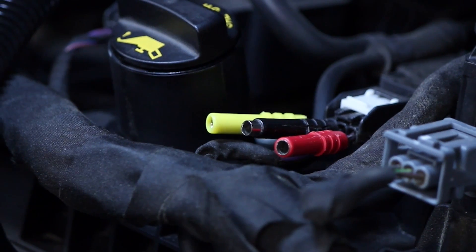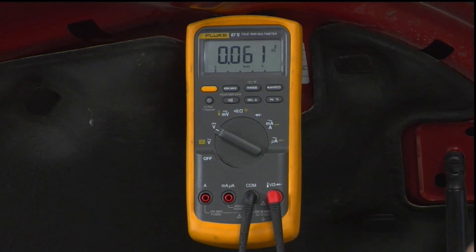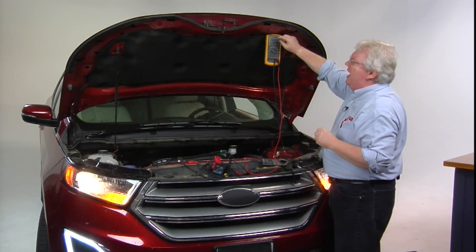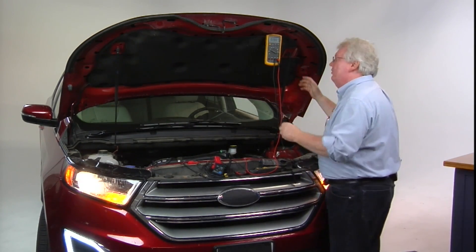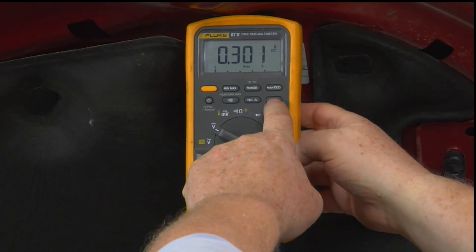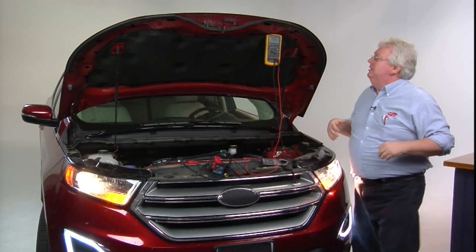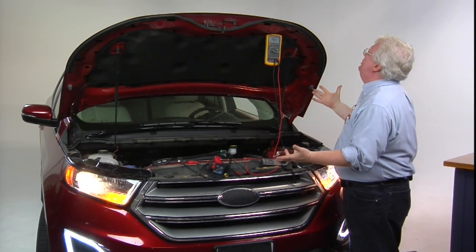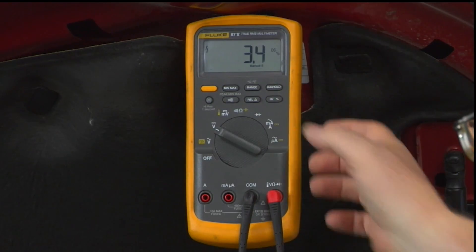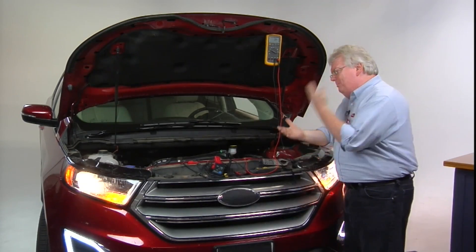Now let's look at the trigger wire — the digital signal from the ECM. Black lead on the battery negative post, red lead on the wire being toggled on and off by the computer to ground. We can see a lot of activity. Instead of grabbing a scope, use the digital feature of the meter — switch from volts to duty cycle. At idle we're seeing 18% duty cycle. Rev the engine up and the frequency changes — it goes up as the engine speeds up, as you'd expect from a digital signal toggling that coil on and off at about 18 Hz.